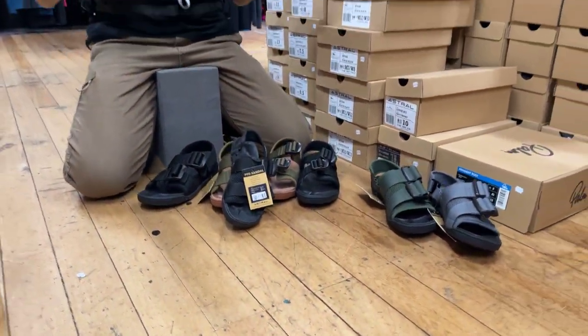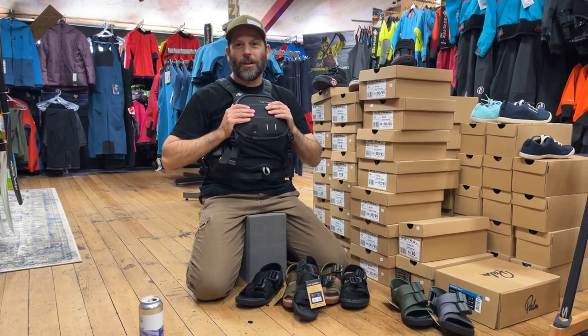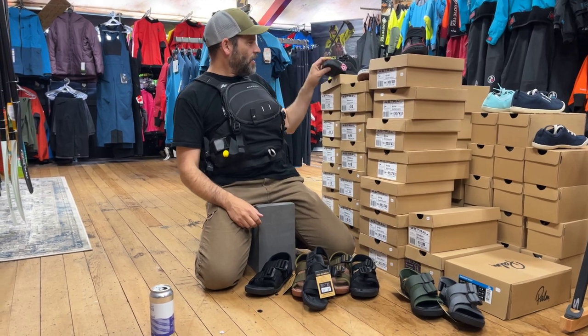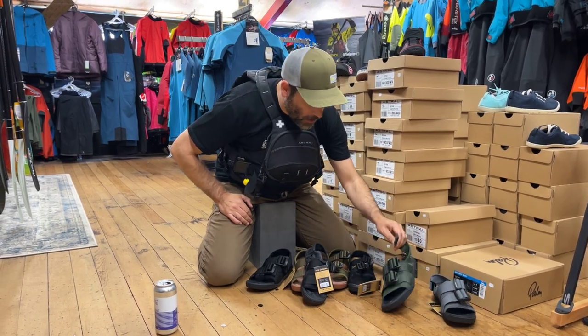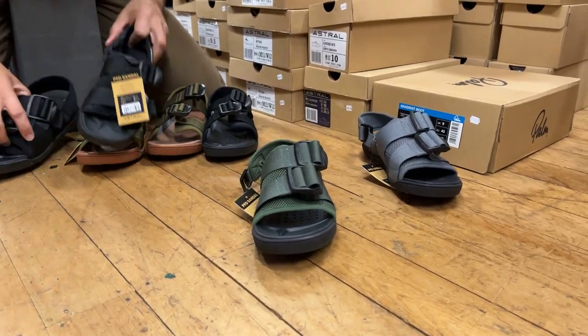So, Astral. We've got a couple of new products from Astral. You'll be familiar with their PFDs, their High Axe, their Brewer, their Razzlers — but now we've got a range of sandals from them as well. Two different styles: we've got the PFD and the Weber.